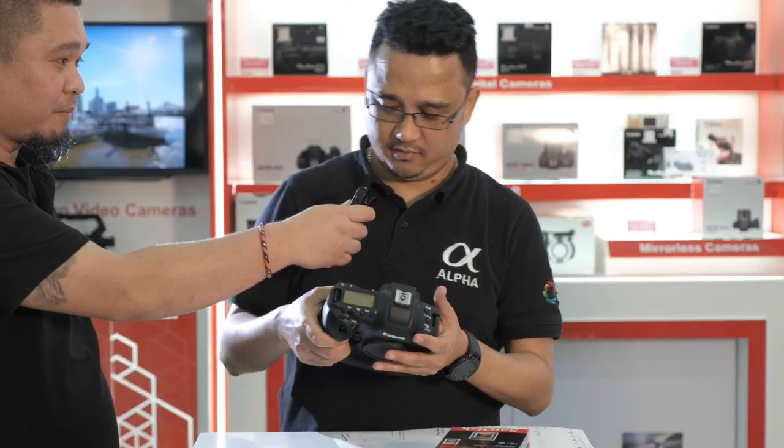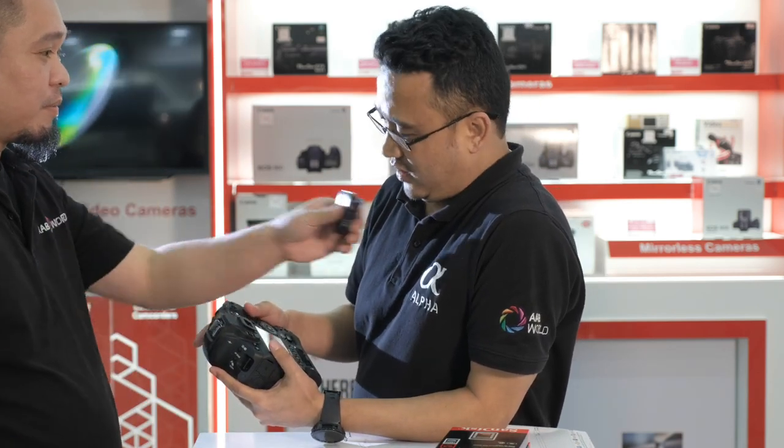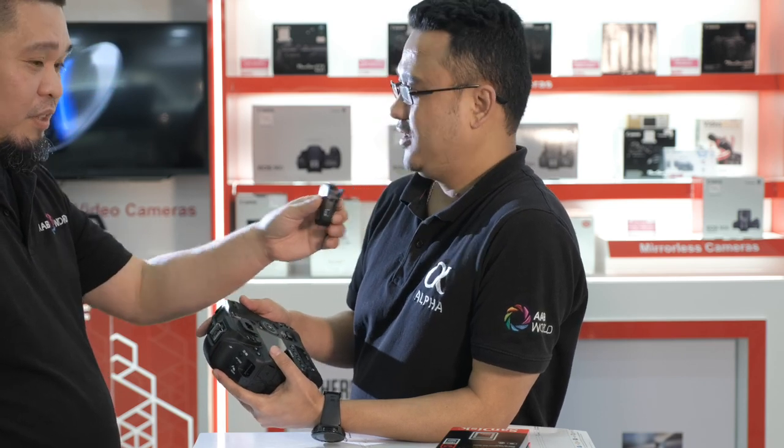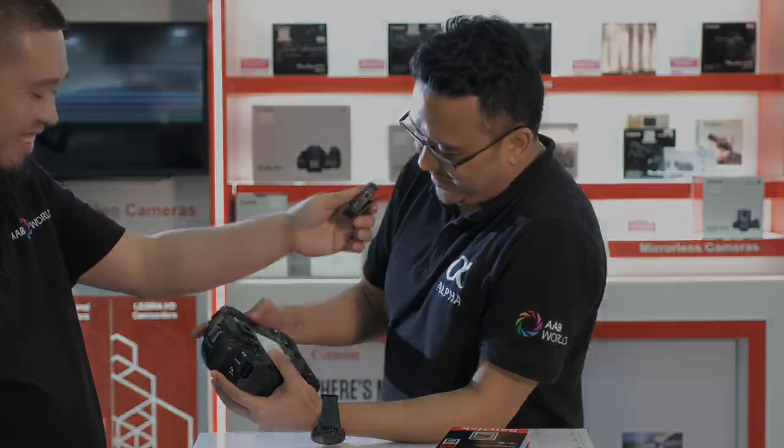If I have money, you will buy this one? If I have money? No, I will not buy. Why? If you buy this, you will become professional directly. I will not become professional directly. I don't care, so you need to buy. I don't care, I don't want to be professional.